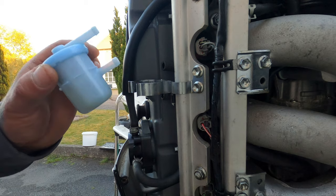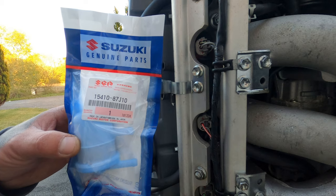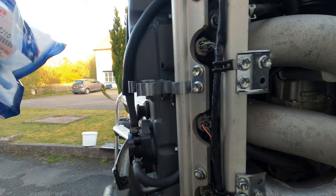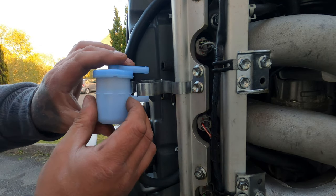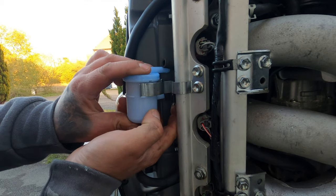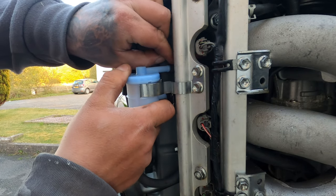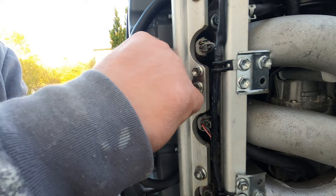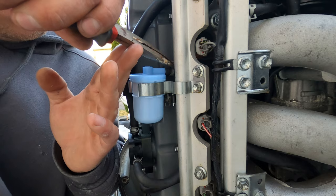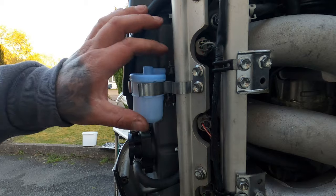We'll get the new fuel filter and get it installed. Don't open it until you're ready to use it — you don't want bits of dust and crap inside it. Get it opened and get it fitted straight away. Fitting it is a little bit fiddly because you've got to try and put pressure on the pipe to get it on. As you can see there, both clips are back on and that's done — finished.